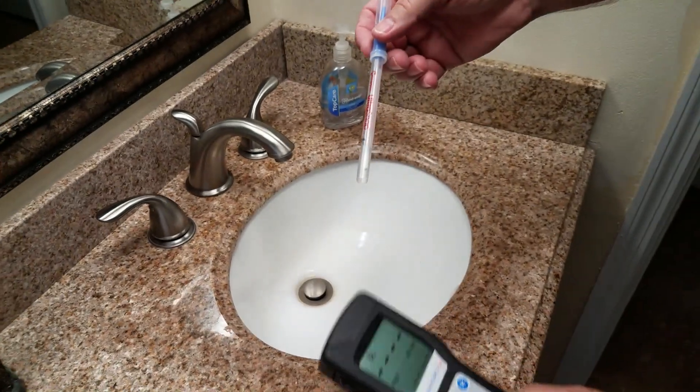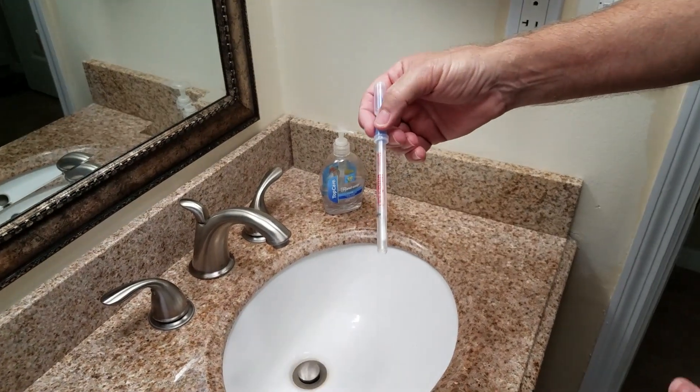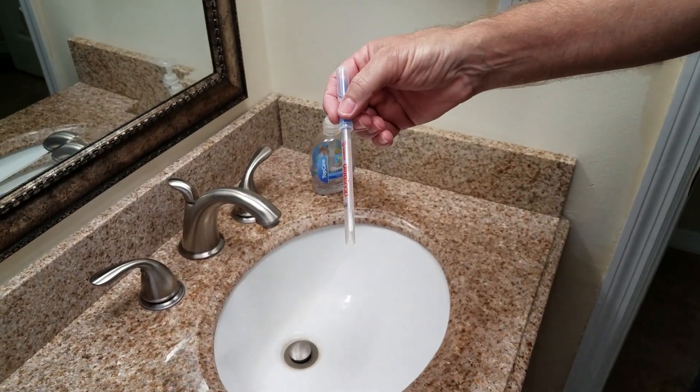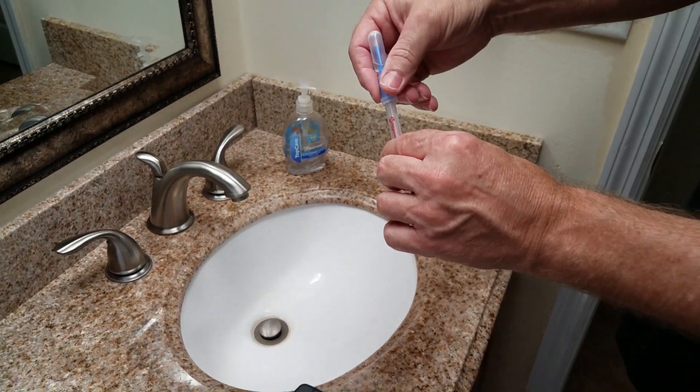We're going to do an ATP test to show some cleaning products that kill germs and viruses. The second product leaves a film on the surface to kill germs and viruses for 60 to 90 days.